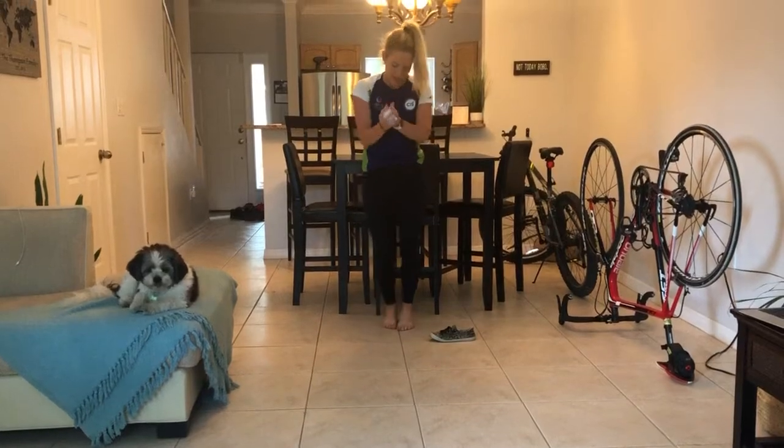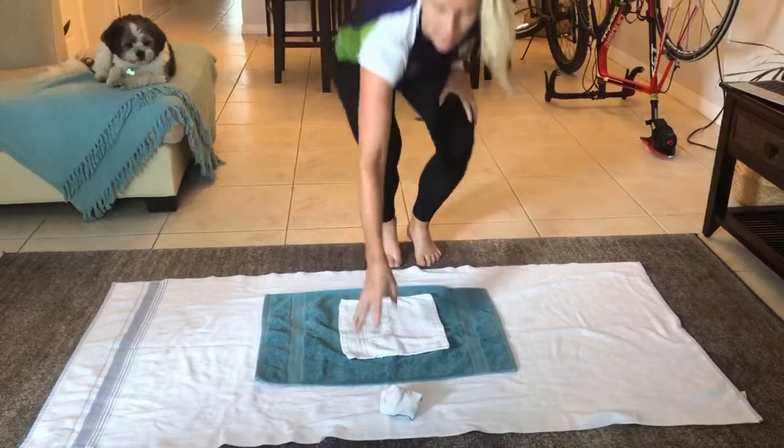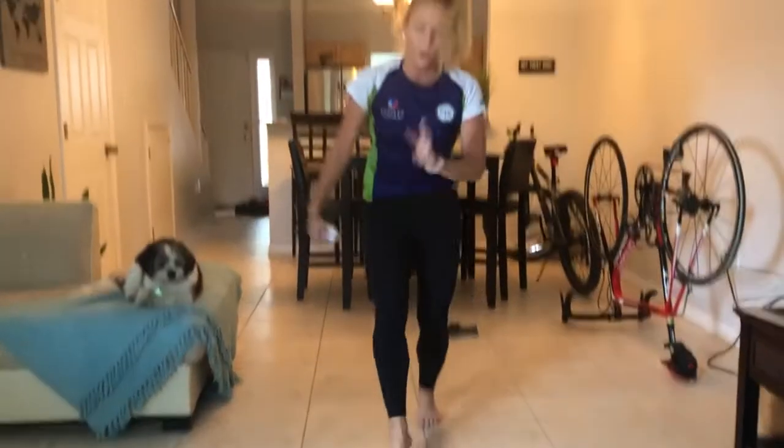Grab it, come back. Oh it bounced and rolled off. It goes wherever it rolls off, so now that's one point there, total of three.